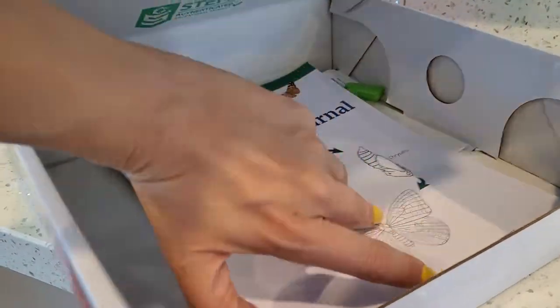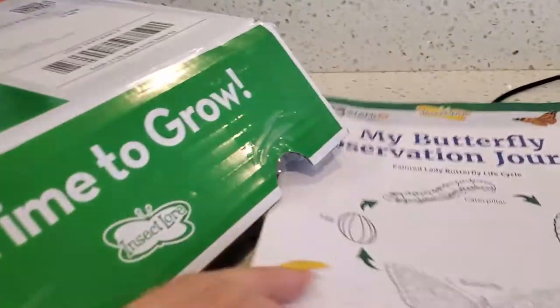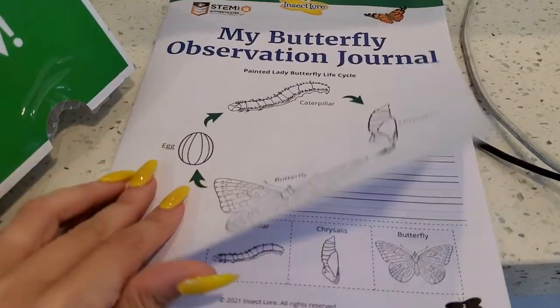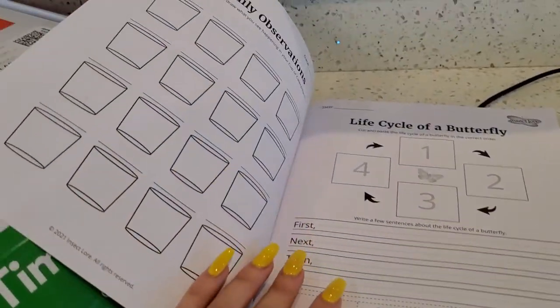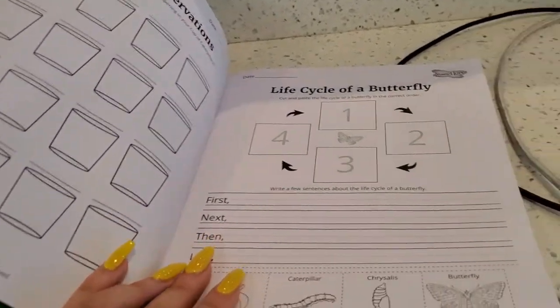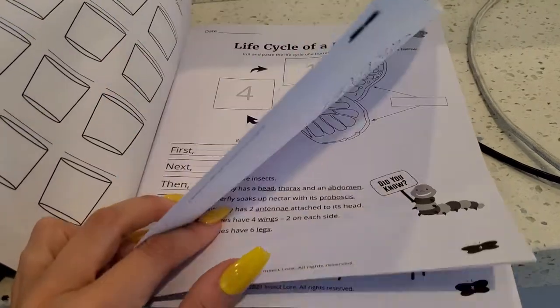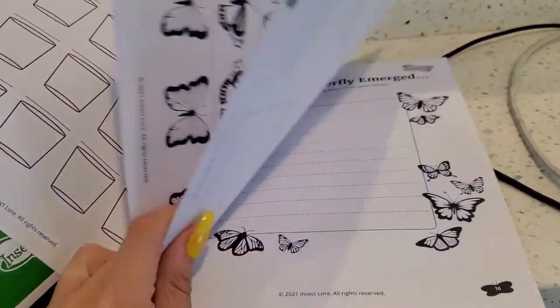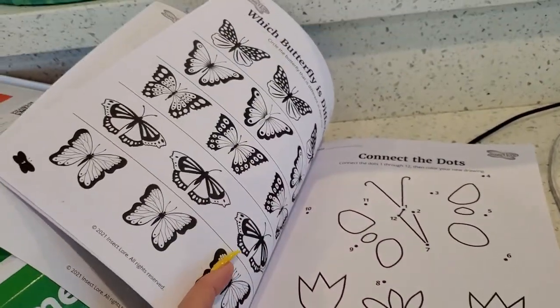You also get your butterfly journal. My kids don't really do this — they're kind of little — so we just read it, but it's really nice to have. I'm going to save this so we can do it later. This is good for any age; if it was just me, I'd get this for myself. So we'll probably do the connect-the-dots and some coloring.